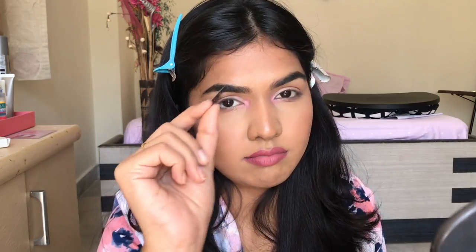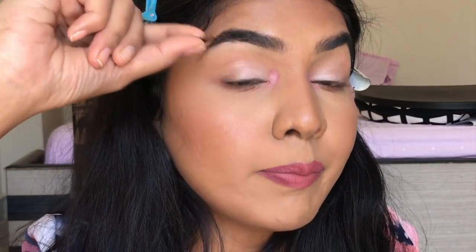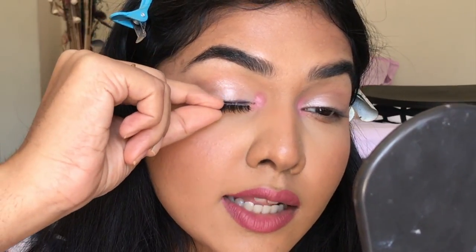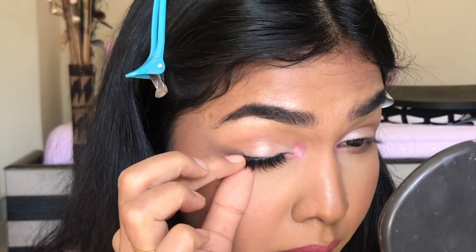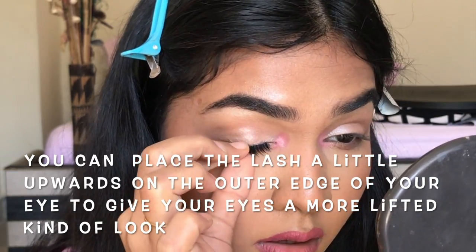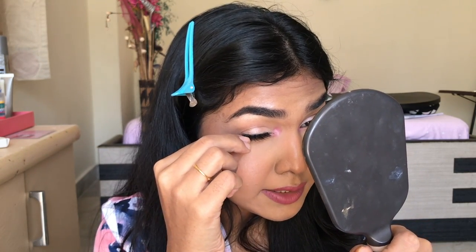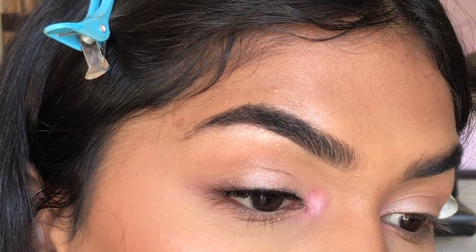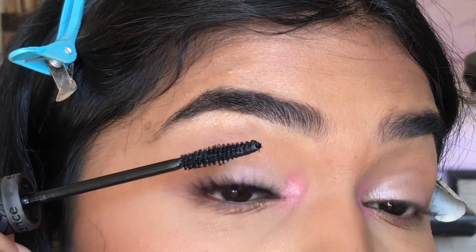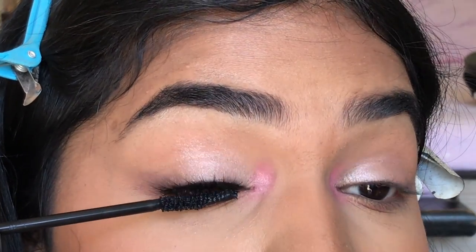Now the glue has dried down a little. You can use your hands or tweezers — I'm really comfortable using my hands. Take that lash, hold it a little upward — you don't want to place it right on the lash, you need to place it a little upwards. First stick your inner corner in place wherever you want it, just press that in. Then press along the band. Let that stay for about 10 seconds or a minute to dry down, then you can make adjustments. Don't wiggle the lash a lot initially — just place it well, then adjust later. Place it really really close to the lash line.